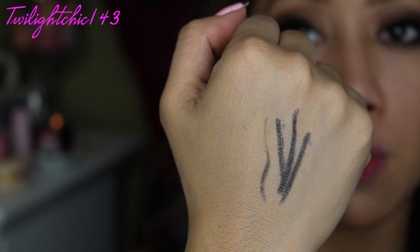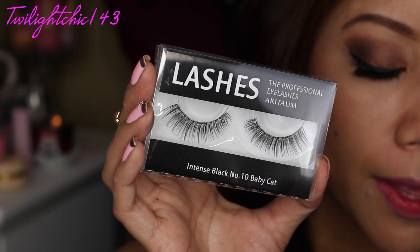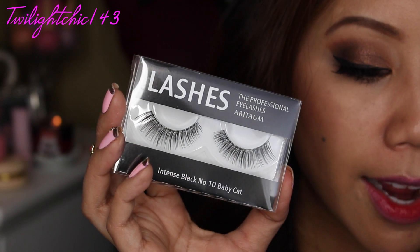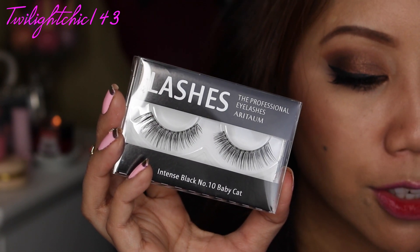And last but not least are a pair of false lashes — I'm really excited about this one because I absolutely love false lashes. This is by the brand Ritam and a pair costs about $3. It says these are professional quality eyelashes that are easy to apply even for beginners, and they naturally add length and build volume. So those are all of the items inside the 2nd and 3rd edition Mimi Box.